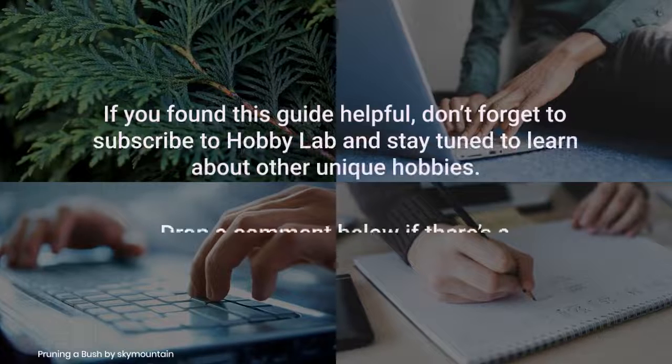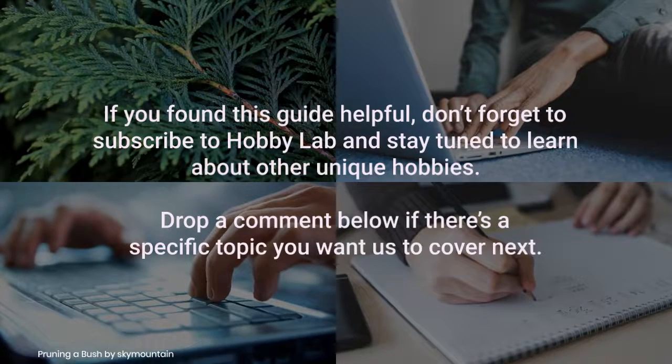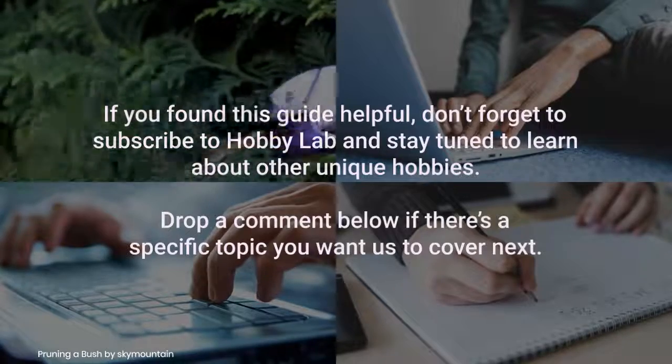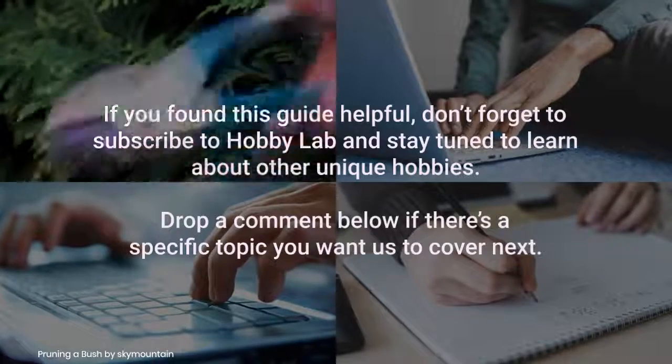If you found this guide helpful, don't forget to subscribe to Hobby Lab and stay tuned to learn about other unique hobbies. Drop a comment below if there's a specific topic you want us to cover next.